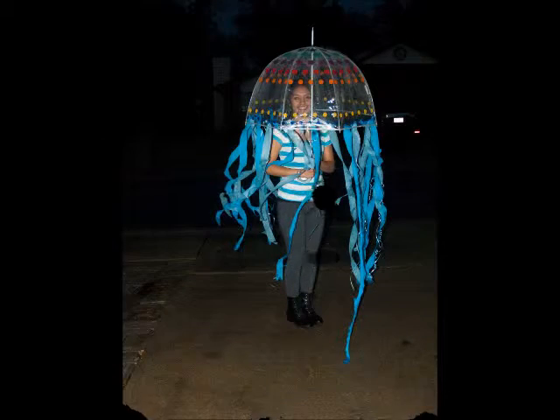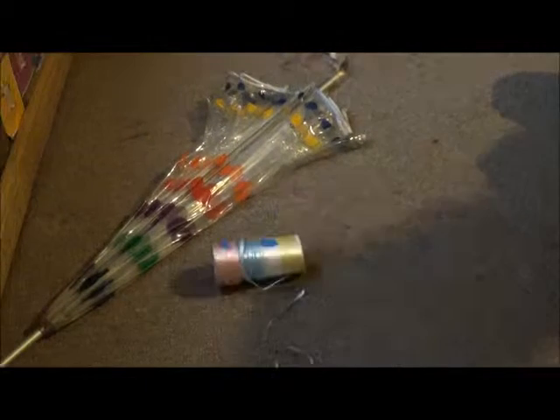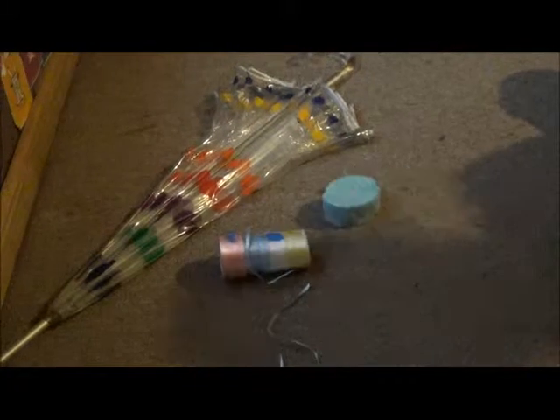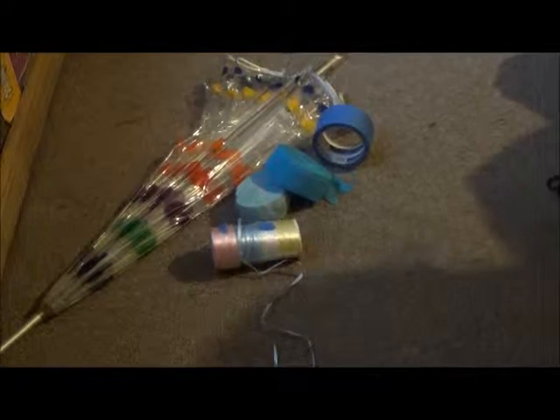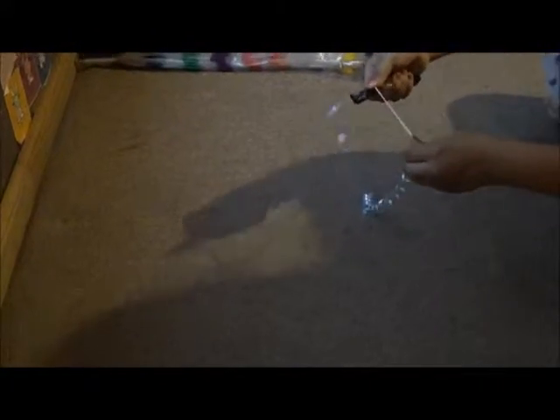Nine Halloween costume ideas. Number one: jellyfish. To do this one you need an umbrella, string, party string, tape, and scissors. To start, get the string and cut it whatever length you want, then curl it for the legs of the jellyfish. You want to cut quite a few for all of your umbrella.